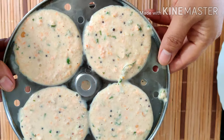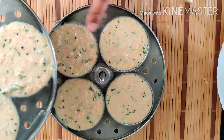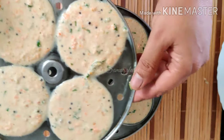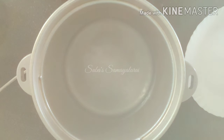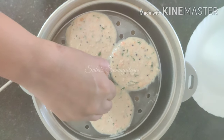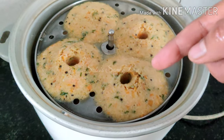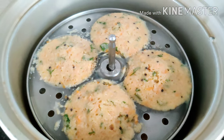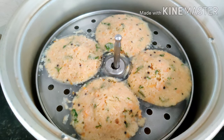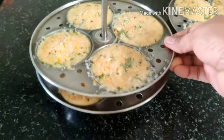I will add 12-13 idlis in the idli plate. I will add some batter in the middle. Add holes in the middle for more detail. It is better in a circular shape. Cook for about 10 minutes. We have to steam for about 10-12 minutes. Add the batter and it will be soft.